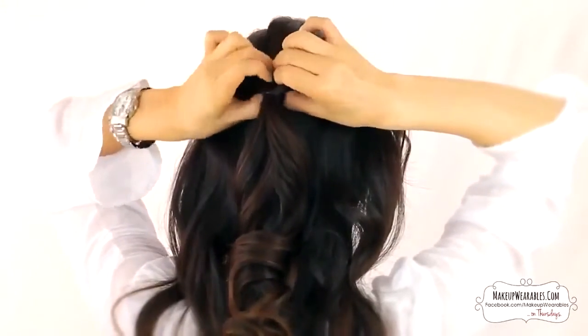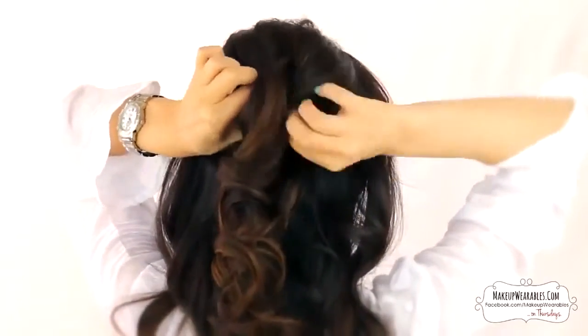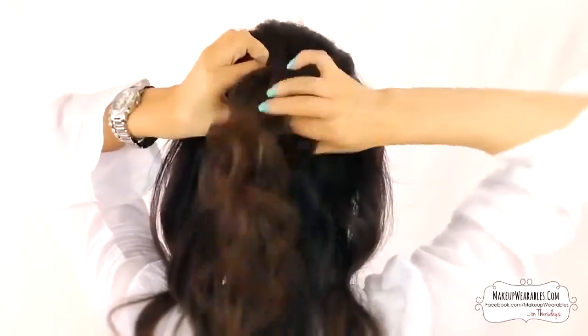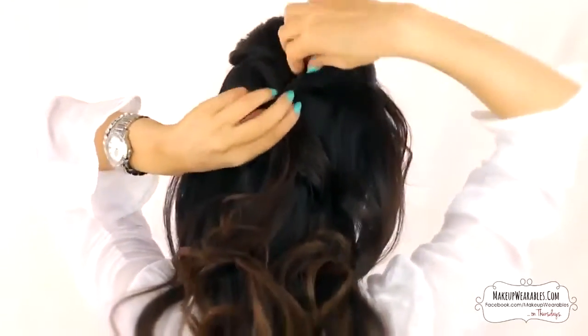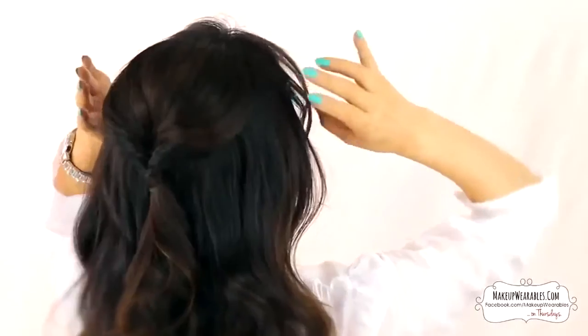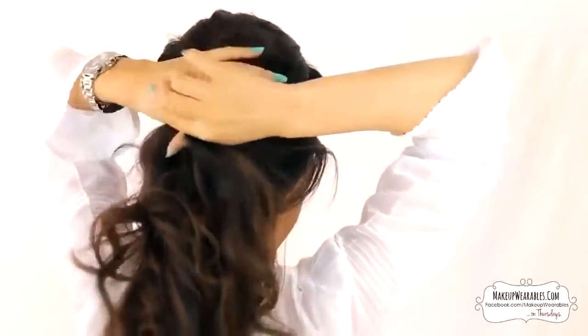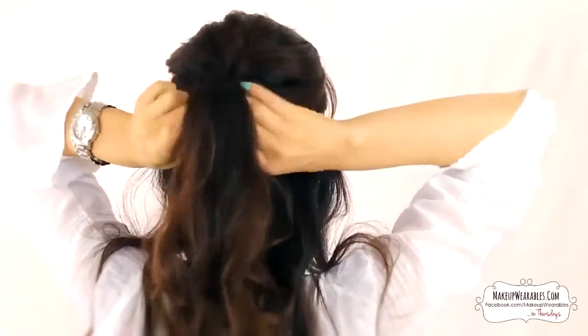Now we're going to make an opening in the ponytail and just flip our hair through it. Once that's been done, pull out the hair to make it voluminous and elegant. If you don't do this last step, your hairstyle will end up looking like a faux fishtail bun, which is also a cute look.